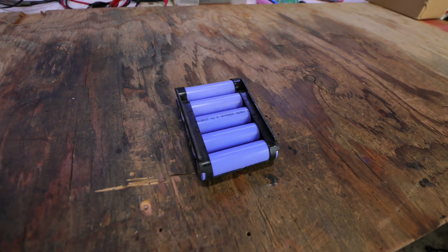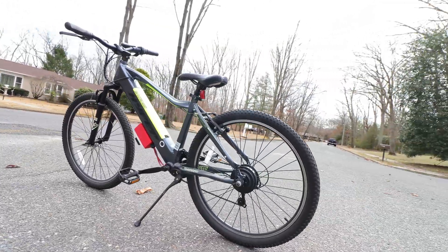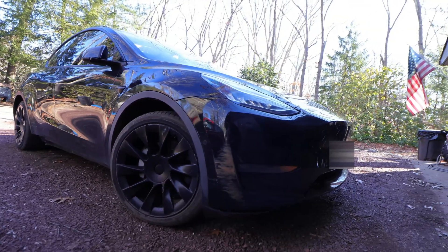Lithium ion batteries are the most power dense electrical storage solution out there. They are used for pretty much all e-bikes as well as full size electric vehicles, and this is for a good reason. Let me demonstrate.